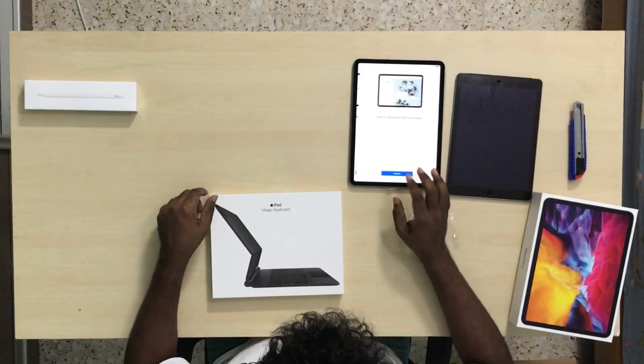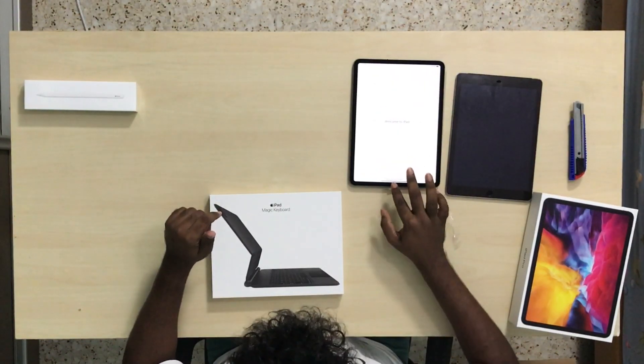If you're wondering why I chose the 11-inch over the 12.9-inch, it's because I didn't want my iPad to replace my laptop. I want my MacBook to remain as it is, and I see the iPad Pro more as a tablet than a laptop replacement. The 12.9-inch is also way too big and affects portability.